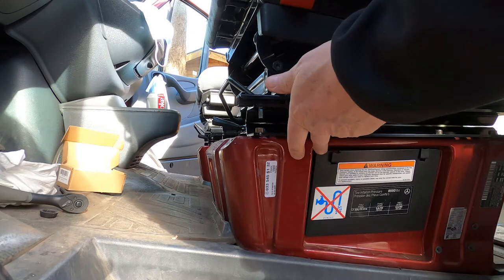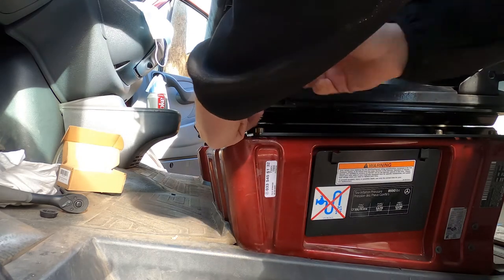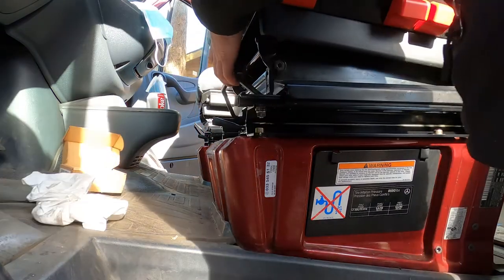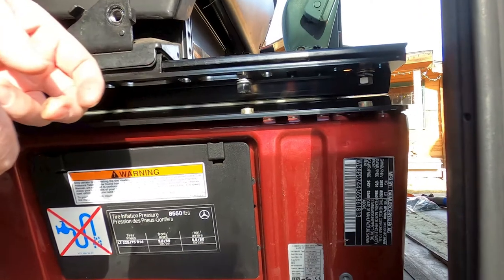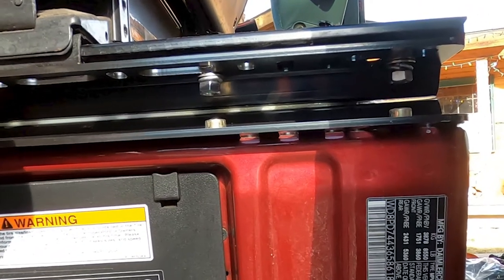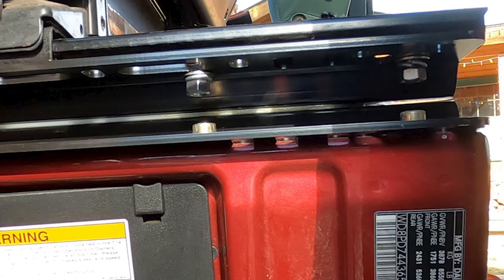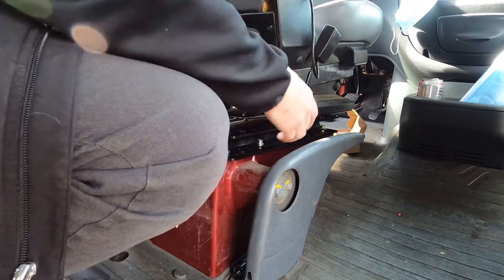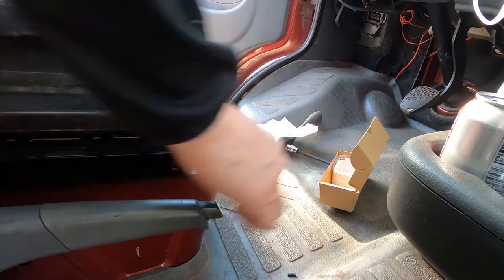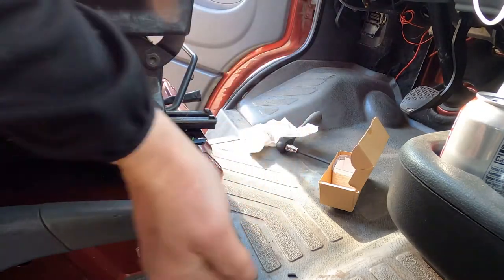We're just going to get all these bolts put in and then tighten them after everything's in. I have two washers on the bottom — one is a regular washer, the other is a lock washer. When you're tightening these things down, just remember you're the one in the seat, so tighten it down really good.